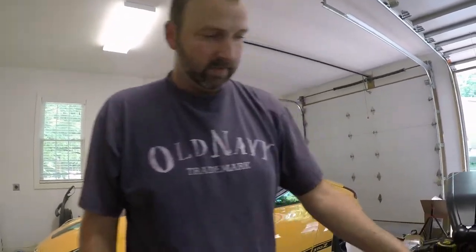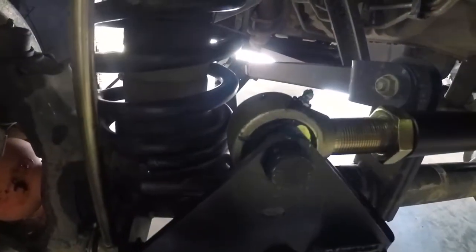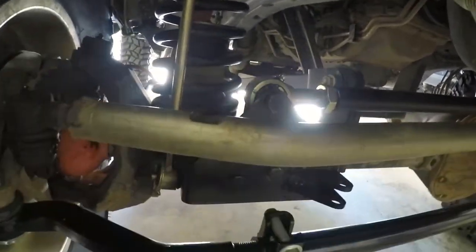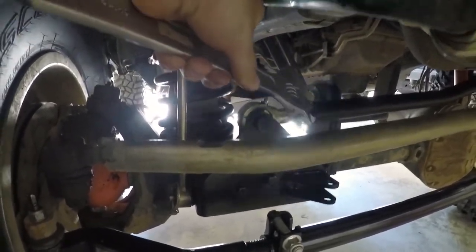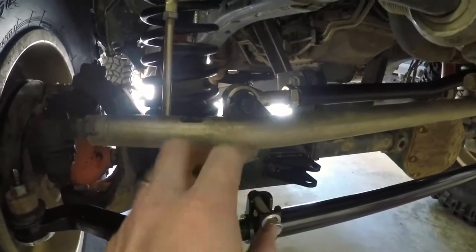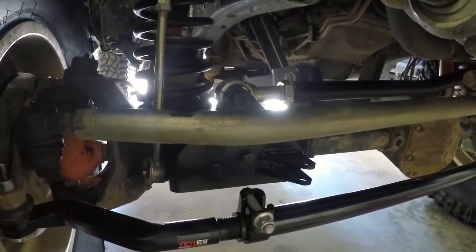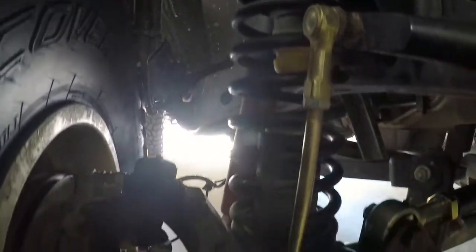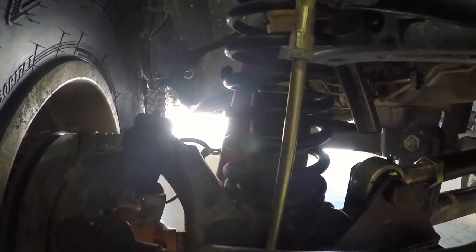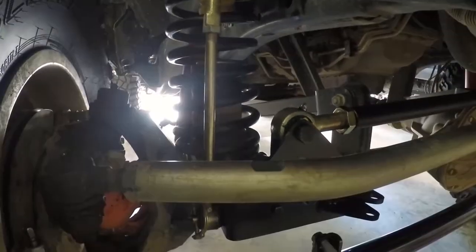I'll take a couple more measurements, then all I've got to do is get that johnny joint extended to the correct place so it'll go in the bolt hole and we'll call it good. All the bolts have been tightened up — I've greased the zert fitting and it's tightened on both ends. The only thing left is to tighten up this jam nut up against the DOM so it can't rotate on the johnny joint threads — that'll lock it all in place. You can notice my spring is nice and straight, which is also an indicator that the axle is likely very centered.